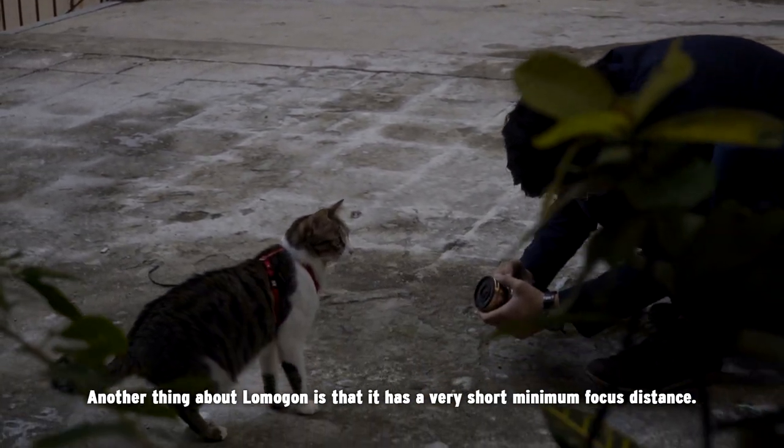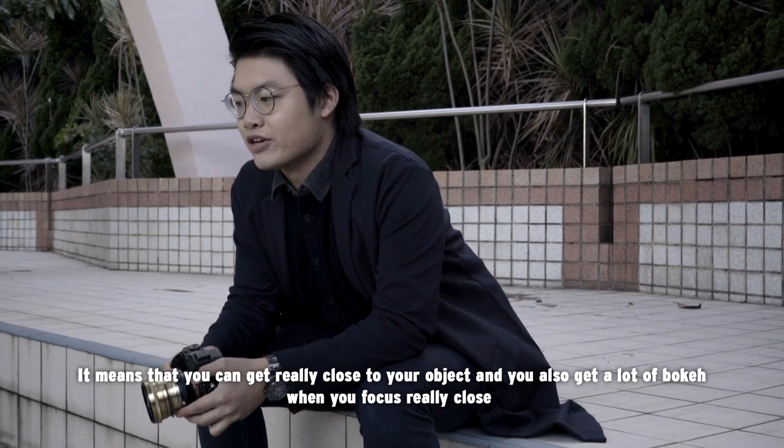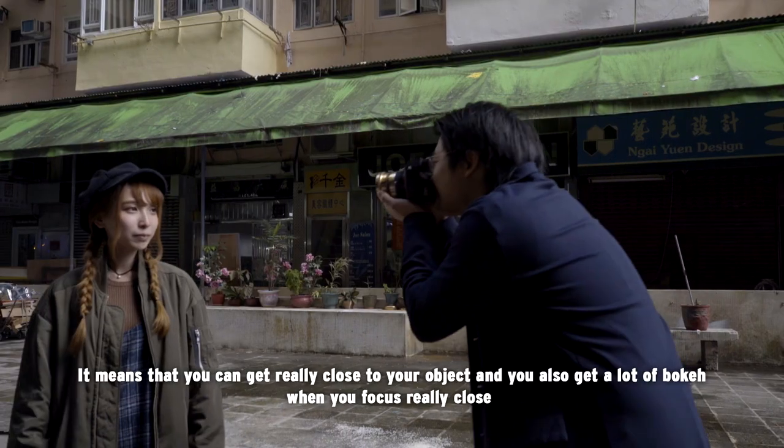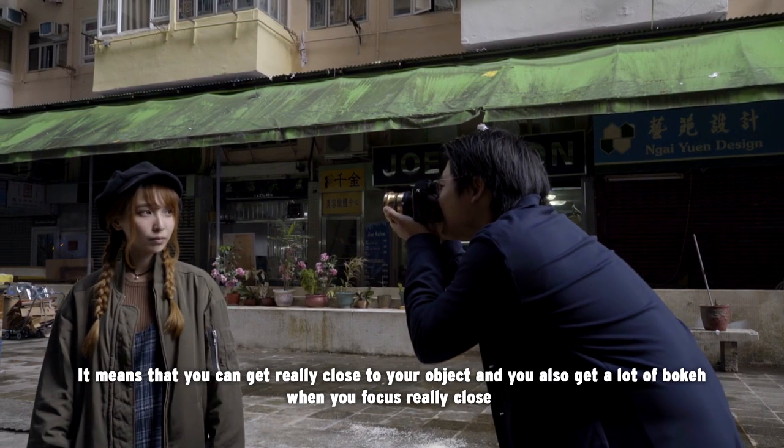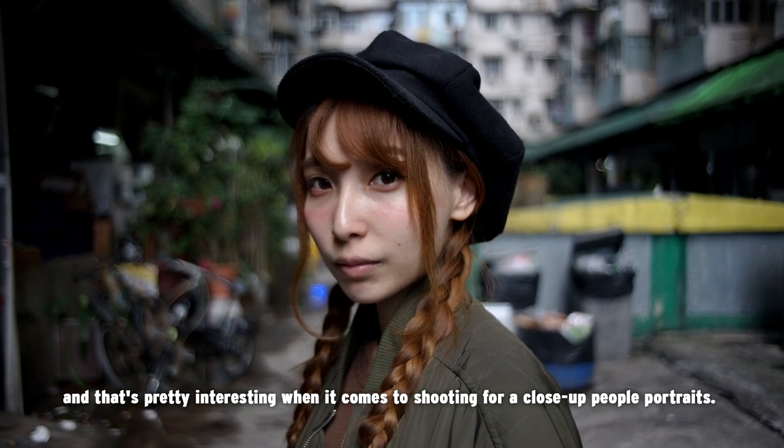Another thing about the Lomogon is that it has a very short minimum focus distance, so it means you can get really close to your subject and you also get a lot of bokeh when you focus really close. That's pretty interesting when it comes to shooting close-up portraits.